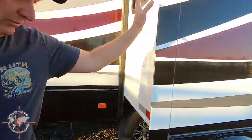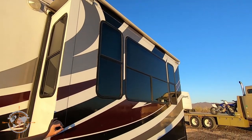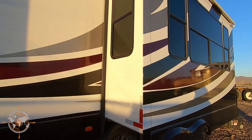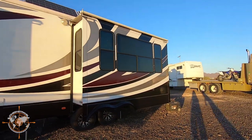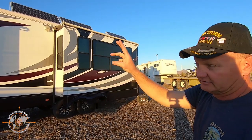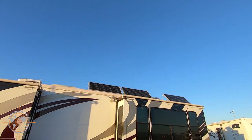This is one of the living room slides. We have opposing slides — inside you'll see how roomy it is because of the opposing slides. Let's step back and take a look at the roof. We have six 200-watt solar panels giving us 1,200 watts of solar feeding into our two solar controllers. That allows this rig to be a boondocking machine.